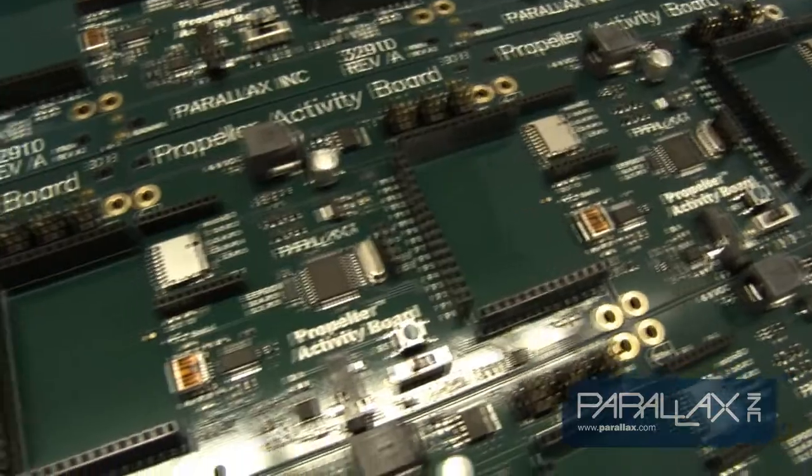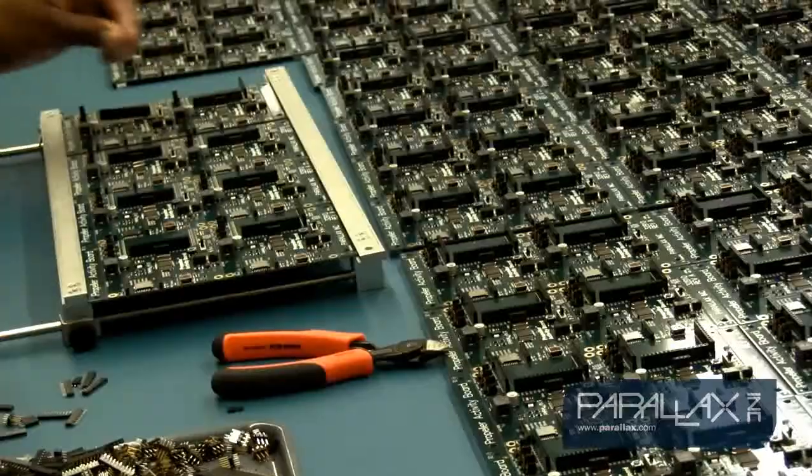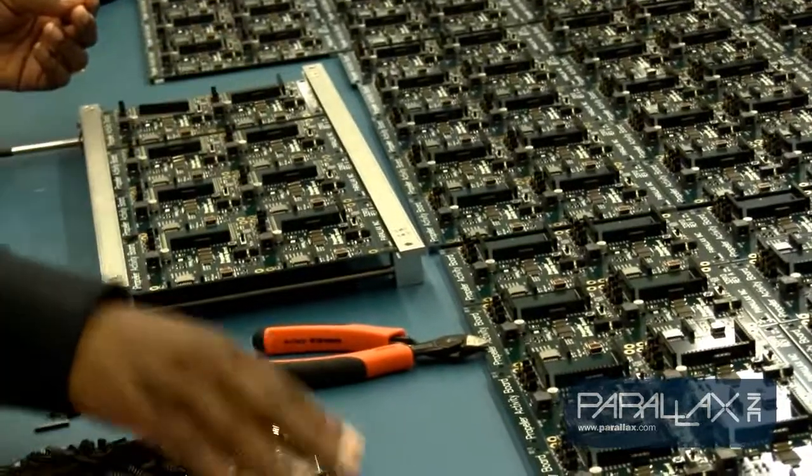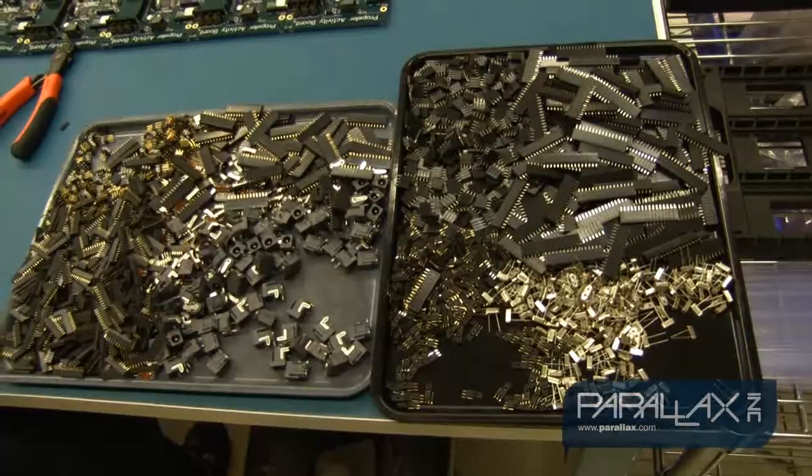After the boards have cooled off, they are taken to our KISS machine workstation where through-hole parts are carefully added to the boards by hand. Through-hole parts have connection leads that go all the way through the holes in the PCB.